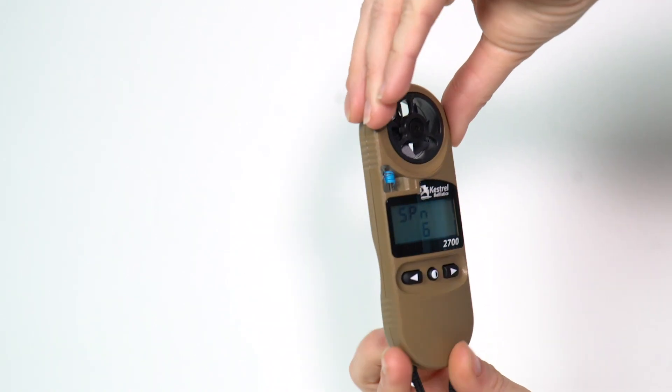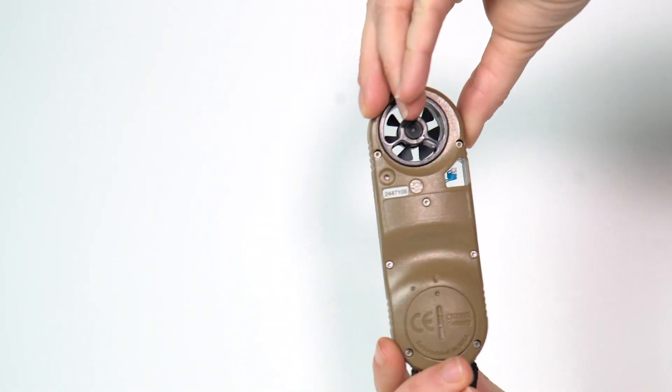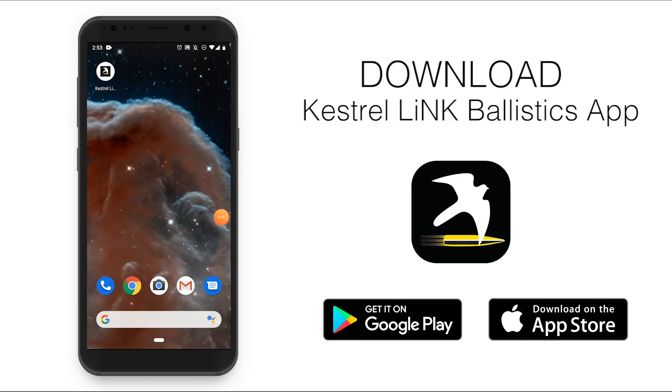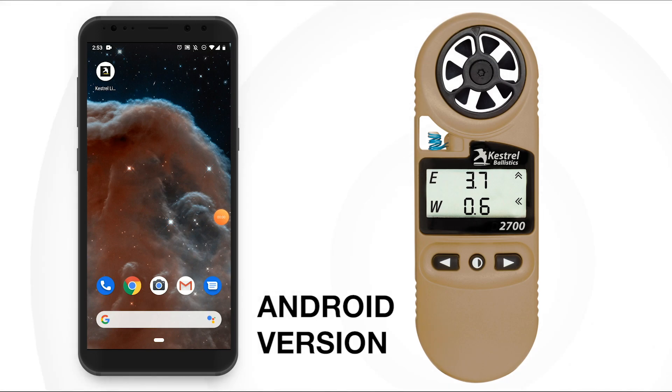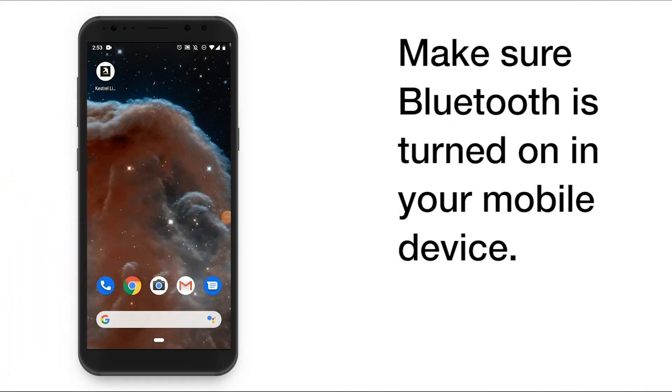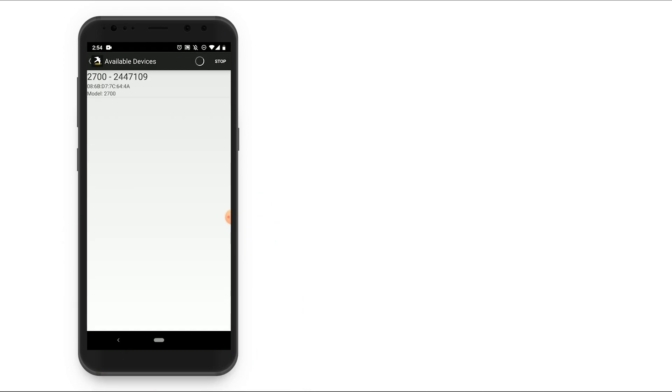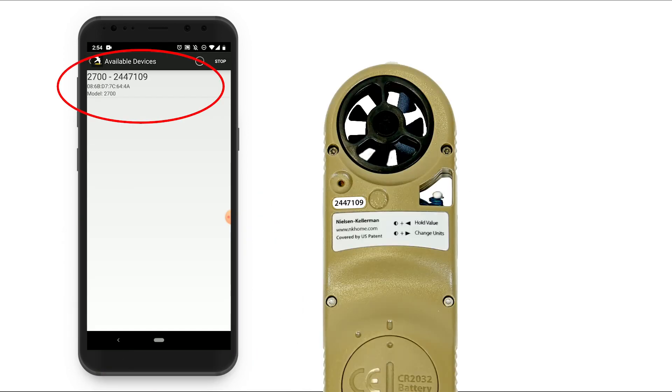Once calibrated, the display will change to show the solution screen. Next you'll need to download the Kestrel Link ballistics app. To connect your Kestrel 2700 to your phone or tablet, open the app and select connect device. You should see a 2700 pop-up with a serial number following. Make sure that serial number matches the serial number on the back of your Kestrel 2700.